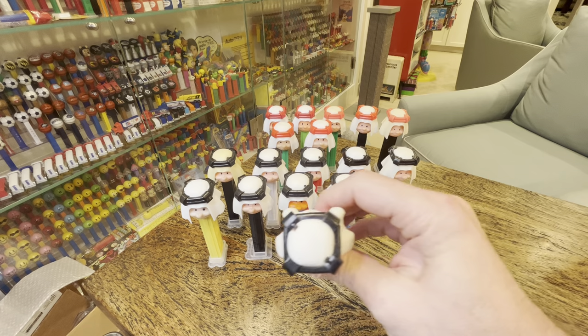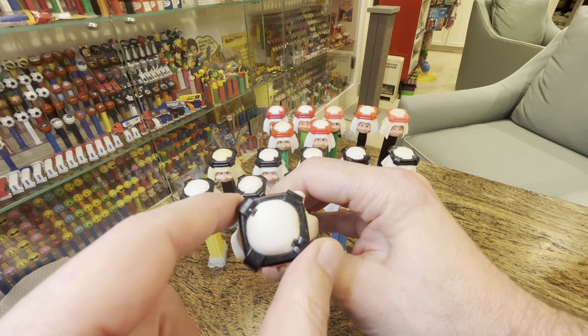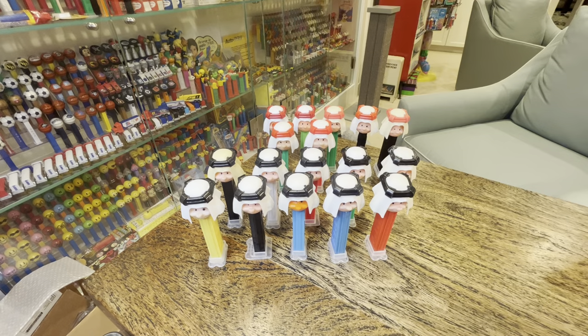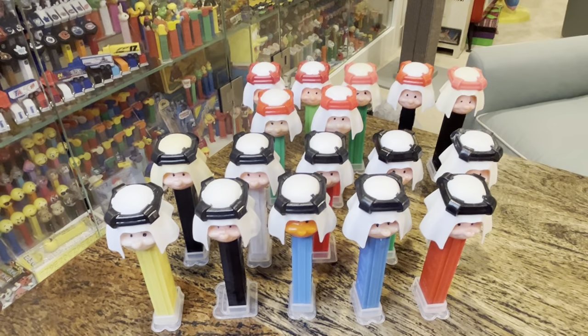Now, clip-on has these two little pegs — these prongs that hold the band into the burnouse — and those are relatively easy to find. I've kind of collected these at random. There are 17, and all but three of them are clip-on.